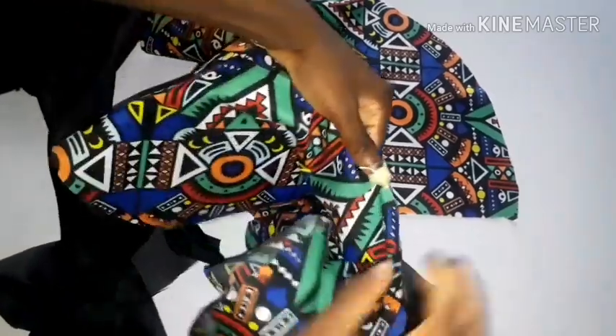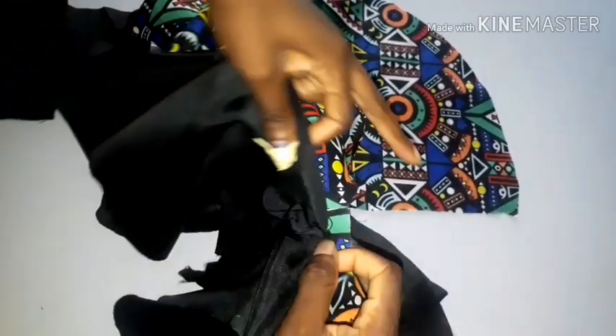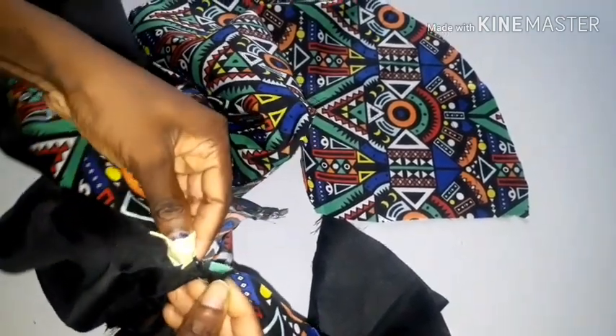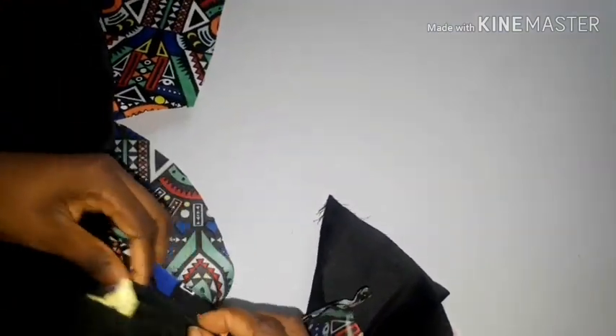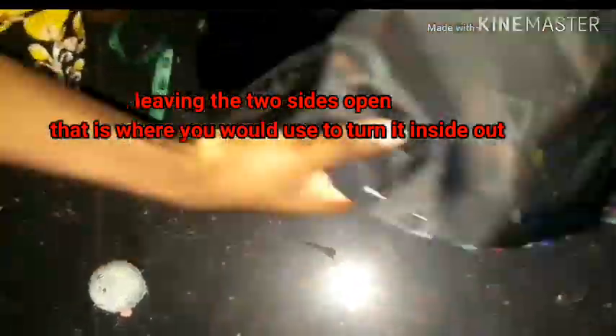Join the fabric and the lining with right sides facing each other, then secure with pins — using pins makes it easier so your fabric won't move around. Pin the top and the bottom, leaving the two sides open because that's where you'll be turning it inside out from. After securing the pins, go to your sewing machine and sew the top and the bottom.